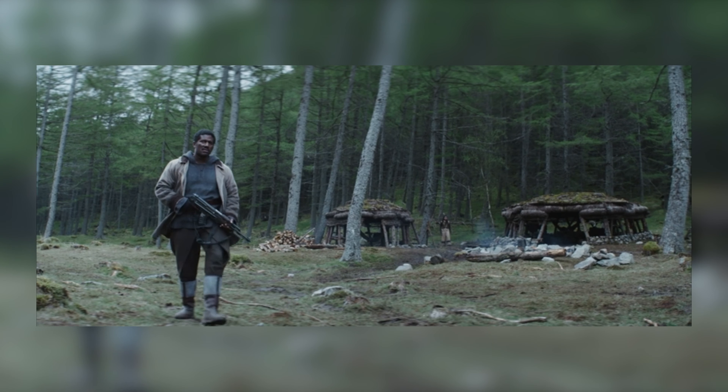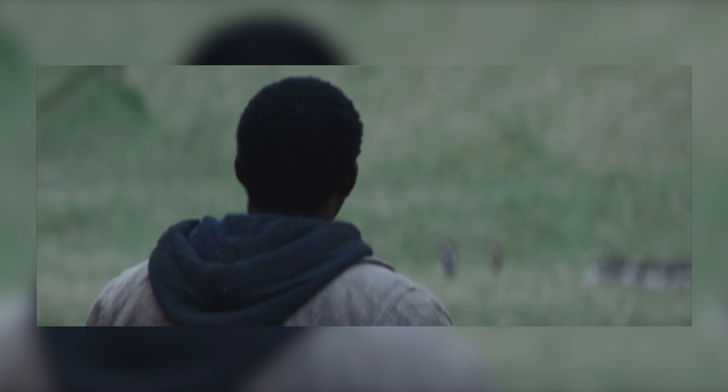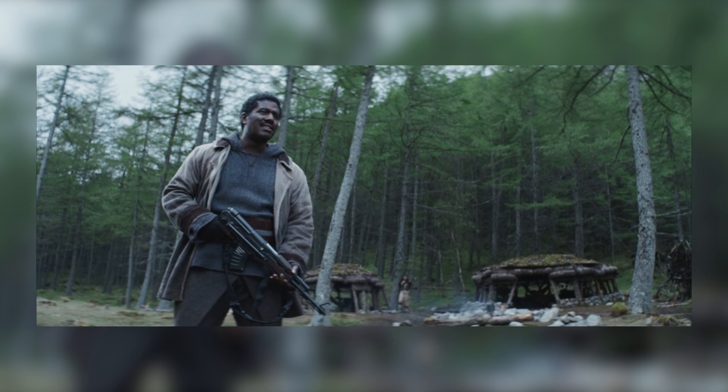Except for this one thing that's been bothering me and a lot of other Star Wars fans ever since the trailer dropped — and that is this blaster rifle that the Rebels are using. In episode 4, we've gotten a really, really good look at this weapon. And the reason a lot of people don't like it is because it doesn't particularly feel Star Wars; it feels more real life.